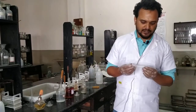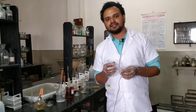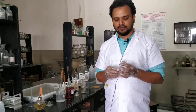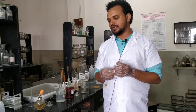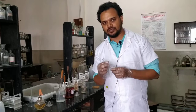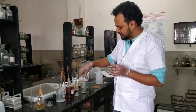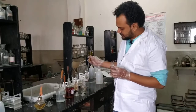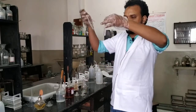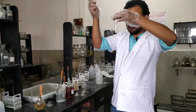In this organic compound sample testing practical work, our next compound is acetone. We already did formaldehyde with four tests, and now we are coming to acetone. The first test is with nitroprusside solution. We will take about 1 ml of acetone in a clean test tube.